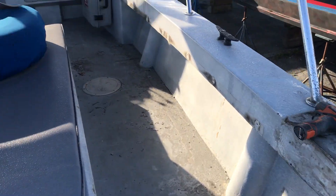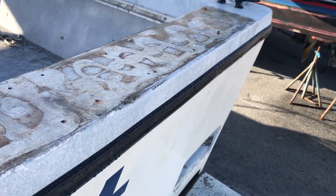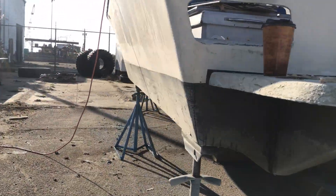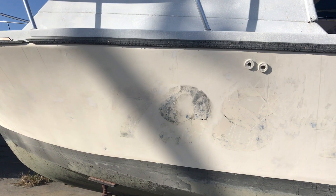We're going to paint the entire boat. The exterior is going to be a nice blue, and the interior and topside is going to be white. Unfortunately this boat had been painted several times before.